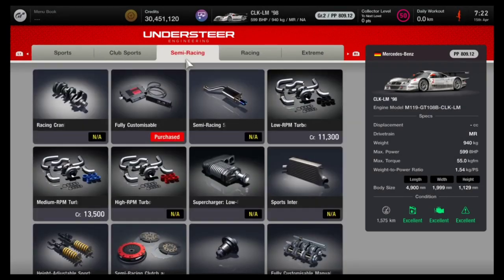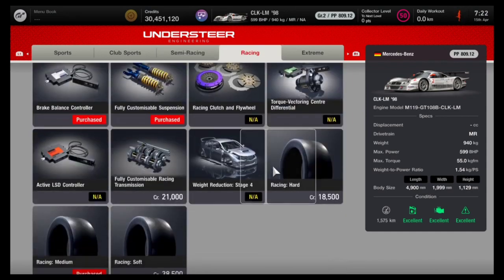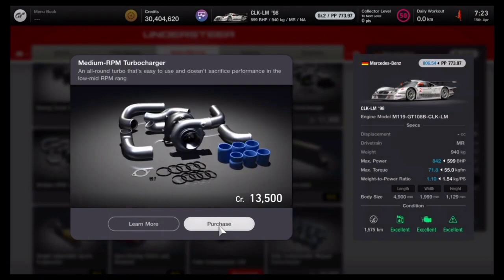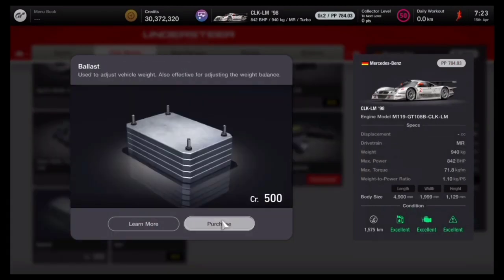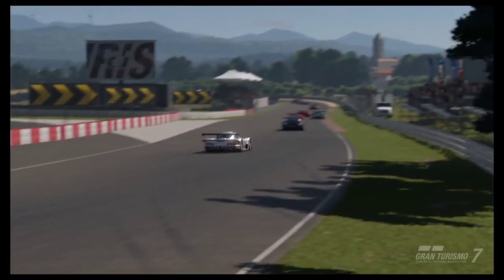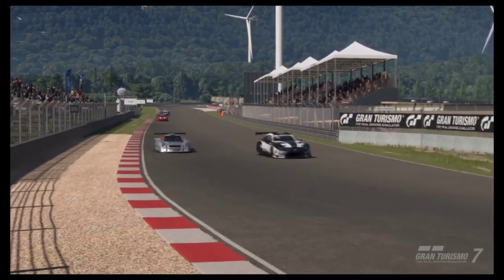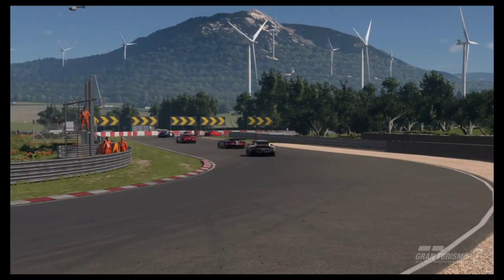Now, these are the things that you are going to need from the tuning shop. It isn't much because there isn't actually much you can add to this car. Firstly, you need racing hard tires, the medium RPM turbocharger, as well as the manual racing transmission. The manual transmission is going to be a bit slower when it comes to shifting, however it does decrease our performance points level, which is key to getting us to 800 performance points — and also our ballast.